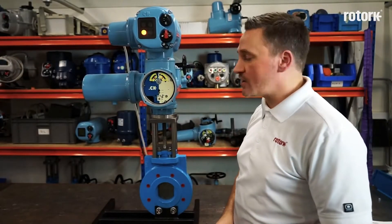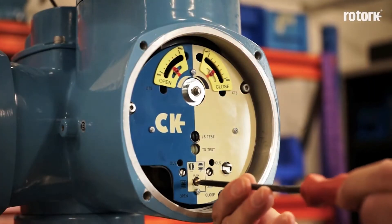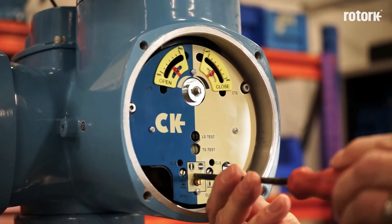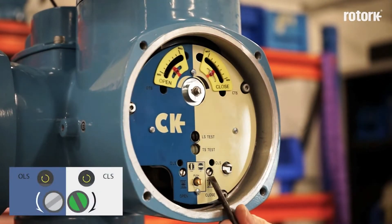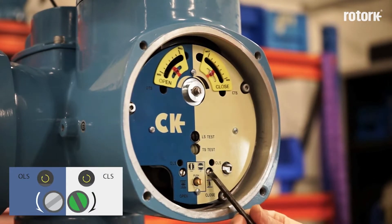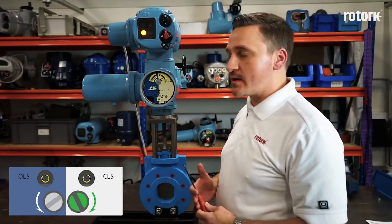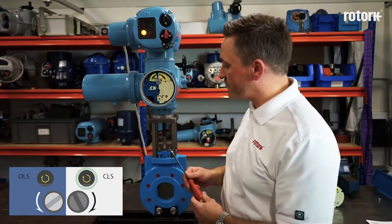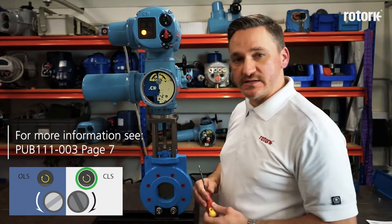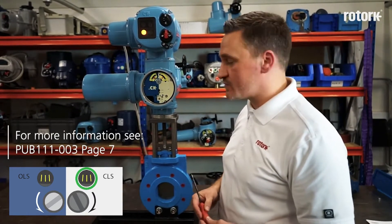Once I have reached the closed position, I need to move the set/run screw from the run position to set by depressing and rotating 90 degrees. In order to set my closed limit switch I must adjust my closed limit switch adjustment screw. The final approach for the screw must be made in the clockwise direction as shown on the indicator plate, but it may be quicker for the limit switch to be achieved by operating in the anti-clockwise direction. There is an indicator window giving us an idea of which direction to adjust the screw in order to reach the limit switch.